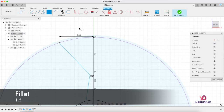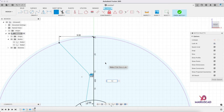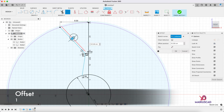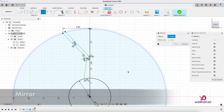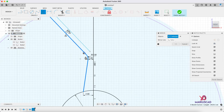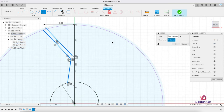Let's add a small radius — go to fillet command, select these two, a radius of 1.5. Select this line and offset it with 1 centimeter. Let's go to the mirror command — create menu, mirror — and select all these components: these lines and this radius. When it comes to the mirroring line, select this one and press OK. Here as well we need another fillet of 1.5.